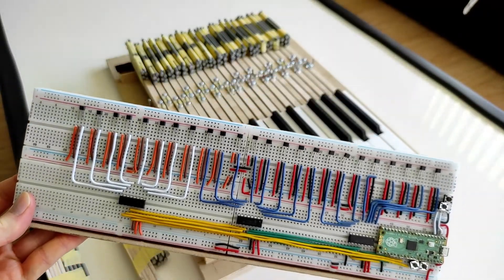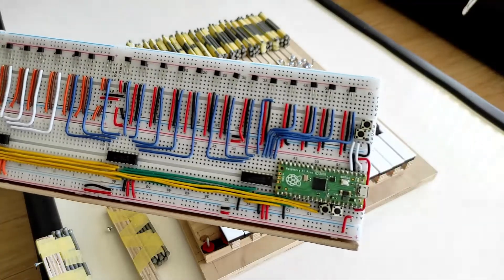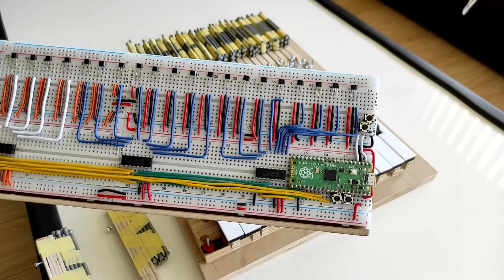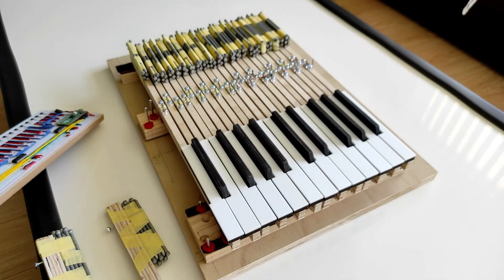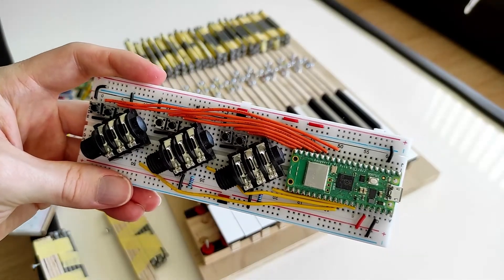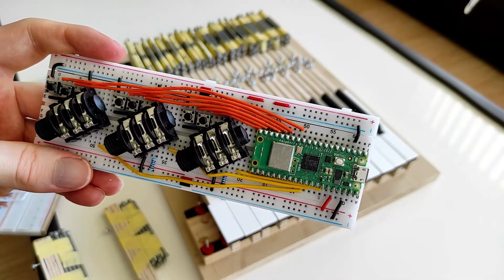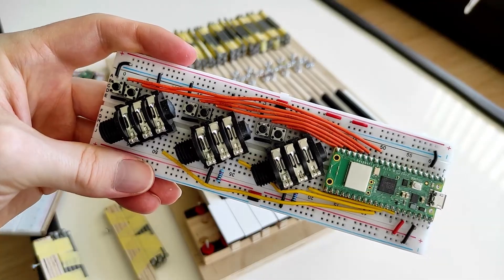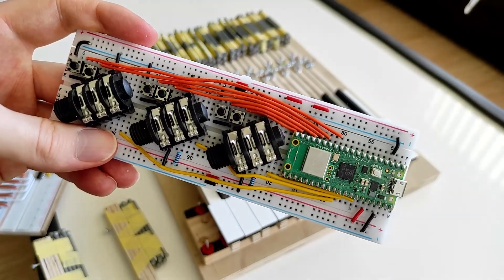Overall for two octaves worth it was well under fifty dollars for all of this, including the wires and breadboards. To scale this up, even if the Picos weren't fast enough and you needed a Pico for every two octaves, it still wouldn't be very expensive — only needing a few more Picos at five dollars a piece. And no piano would be complete without pedals, so this is the pedal unit — again a Raspberry Pico, the Wi-Fi variant, because I'm experimenting with being able to change parameters using Wi-Fi from a phone. The idea is to have three continuous pedal inputs which can then be assigned; in the demo I was using one of the pedals to control the pluck point.